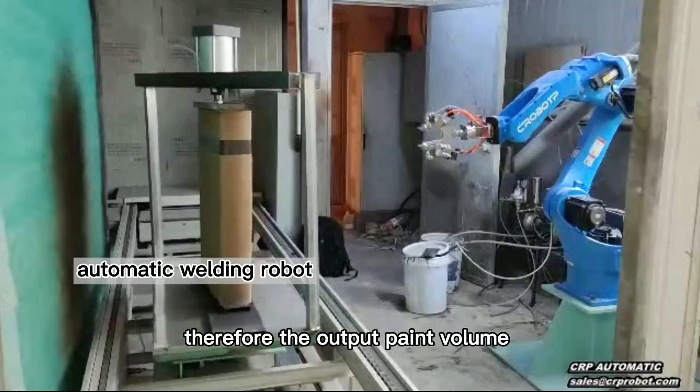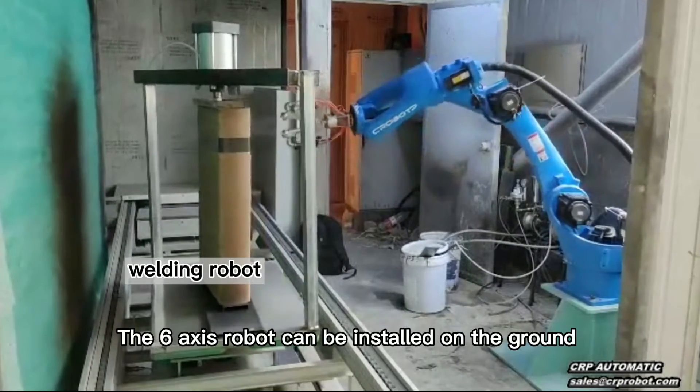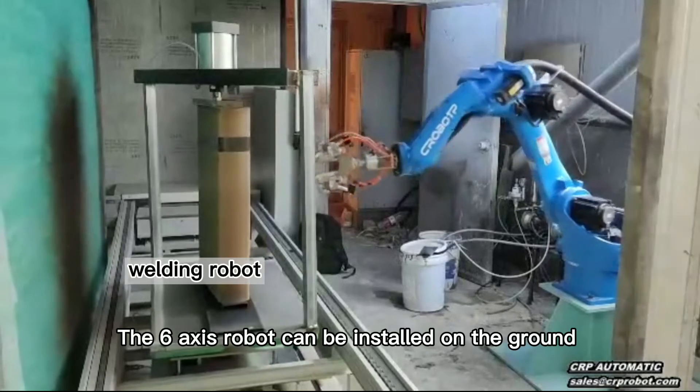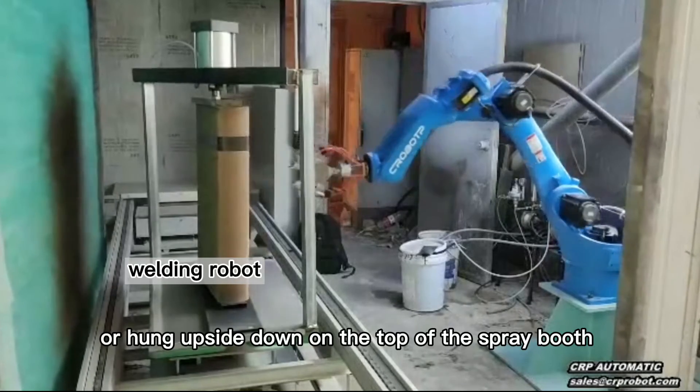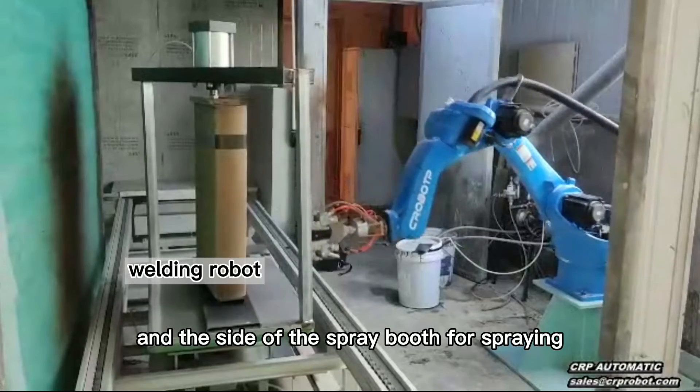Therefore the output paint volume and atomization effect is also preset. The 6-axis robot can be installed on the ground, hung upside down on the top of the spray booth, or on the side of the spray booth for spraying.